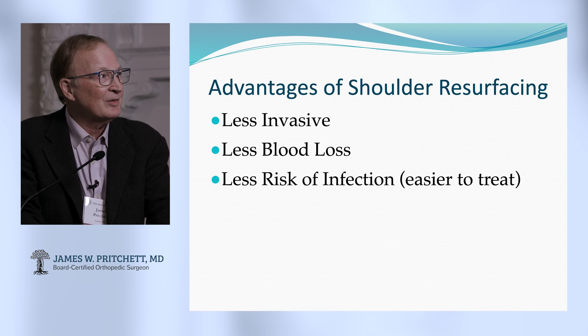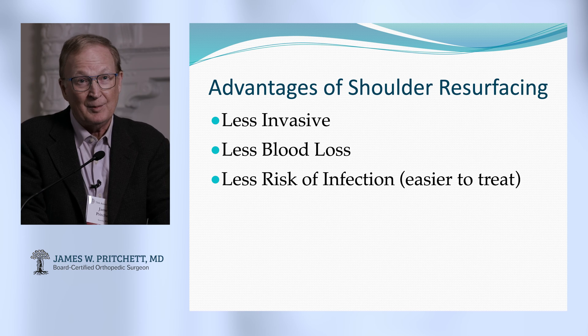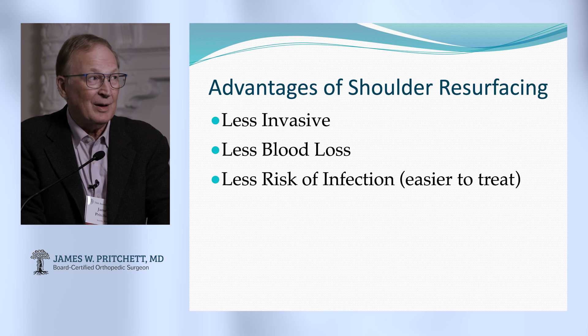What are the advantages? It's less intrusive or invasive, less blood loss, less infection probably. But if you do get an infection, it's easier to treat — you might even be able to retain the implant.